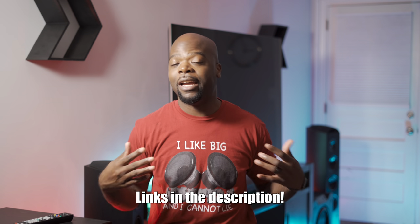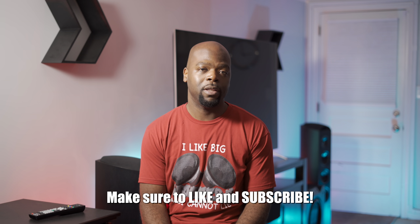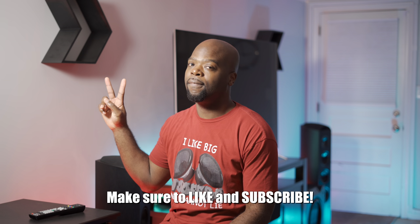Sound off in the comments — what receiver are you running, and are you in the market for one? Is this on your shortlist? Thanks to Denon for sending the unit for review. Don't forget to like the video and subscribe for more home theater content. Thanks for watching — until next time, this has been your friendly neighborhood Villaman saying peace.